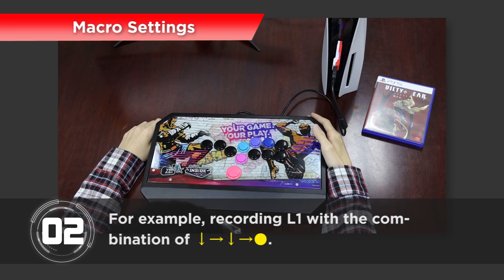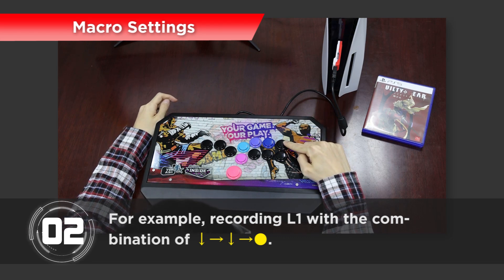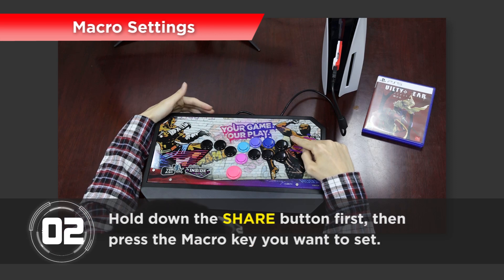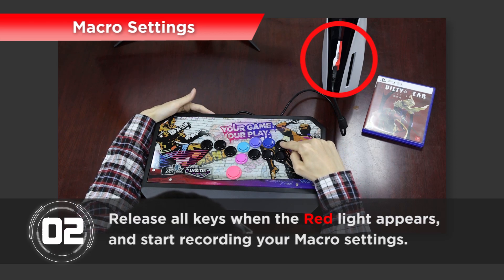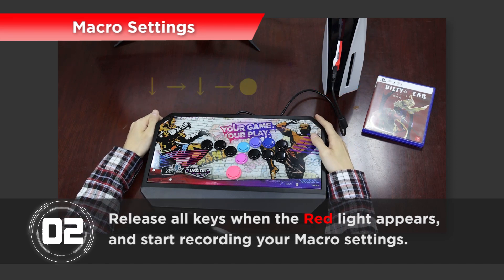Step 2: For example, recording L1 with the combination of Down, Right, Down, Right and Circle. Hold down the Share button first, then press the macro key you want to set, release all keys when the red light appears, and start recording your macro settings.